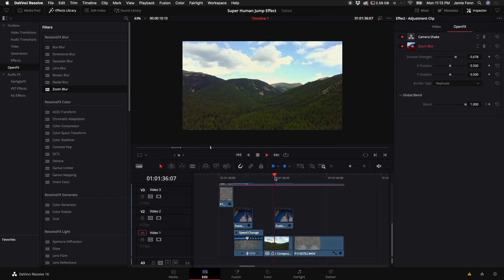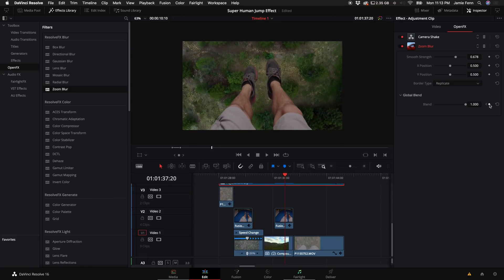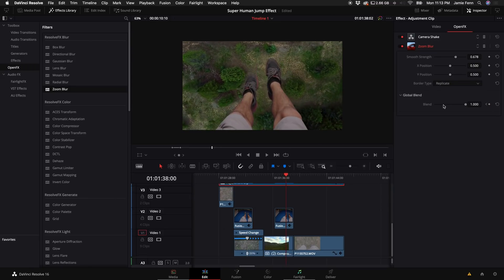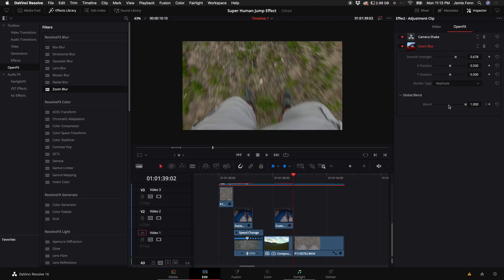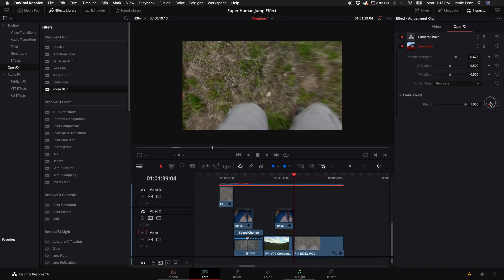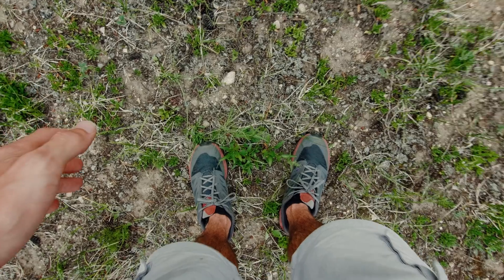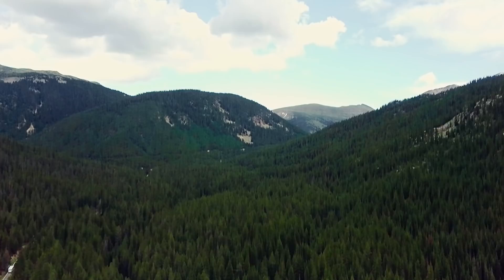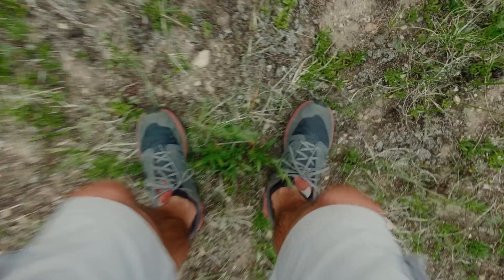So now we have a gradual blur that's really strong when I launch off the ground, which sells the effect. Then I'm in the air, and coming back down we need to do the same thing with Zoom Blur as we did on the launch. Keyframe right when the camera stops panning down, then go to the point right when I land on my feet and turn the blend all the way down, then go one or two frames forward and turn it back up — so it fades out as I land. If you like videos like this, make sure to smash the Subscribe button, like, comment, turn on notifications, and I'll see you in the next video.